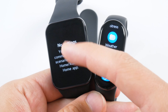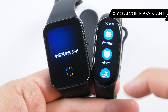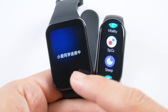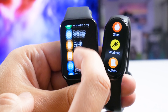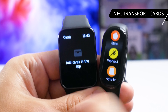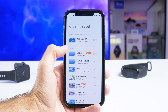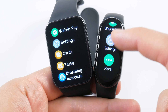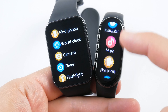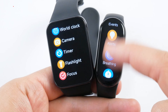Both the Xiaomi Smart Band 8 and Smart Band 8 Pro have seven watch faces out of the box — completely different ones — plus over a hundred more available in the app. Swiping down reads new notifications, and swiping right opens quick settings. However, the Pro has many more quick settings options due to its bigger screen: Do Not Disturb, Alarm, Raise to Wake, Flashlight, Find Phone, Settings, Battery Saver Mode, and Wake for 5 minutes, versus only Do Not Disturb, Find Phone, and Settings on the Smart Band 8.